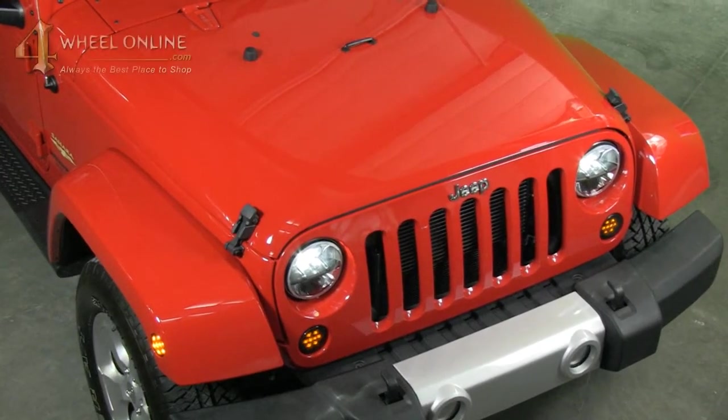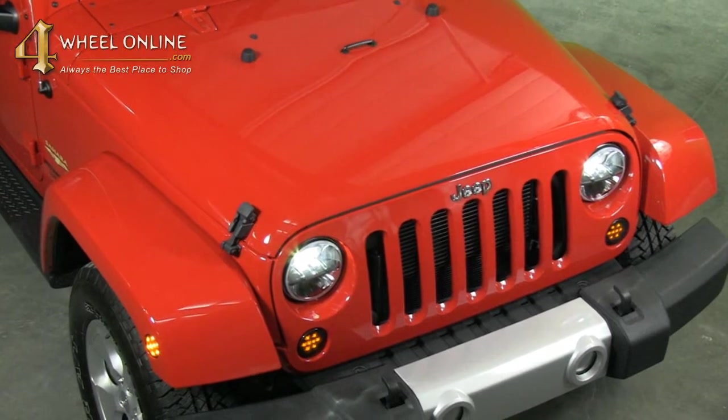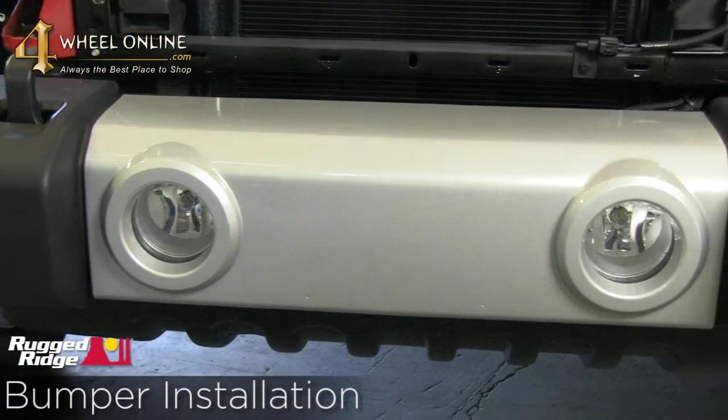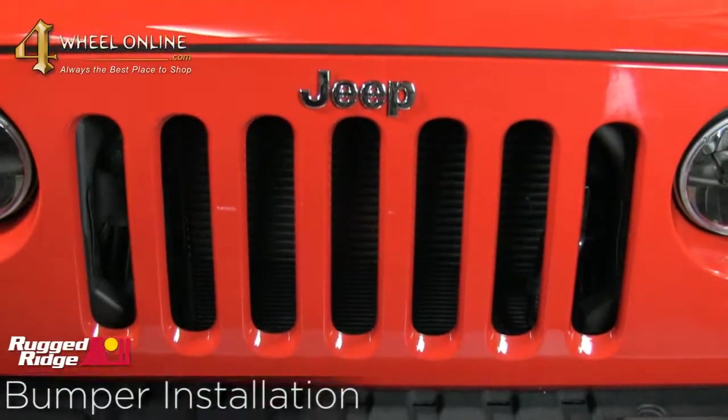Thank you for tuning in to 4WheelOnline videos. Today we're going to start the install of our Rugged Ridge XHD modular bumper on our 2013 Jeep Wrangler JK.